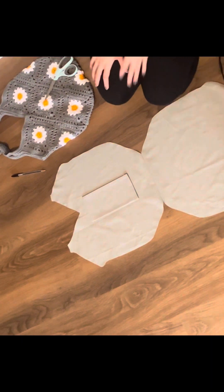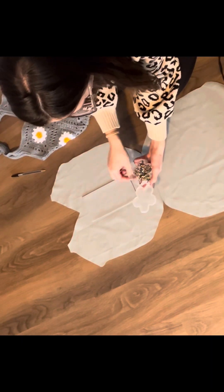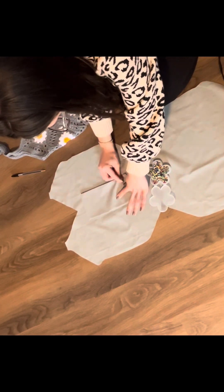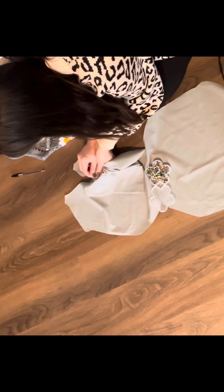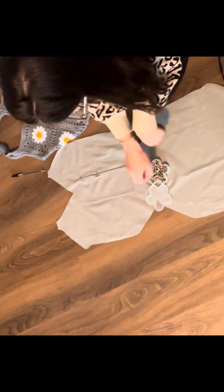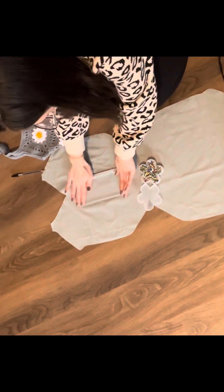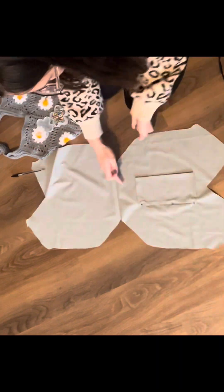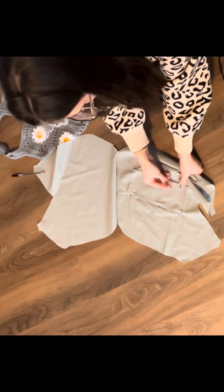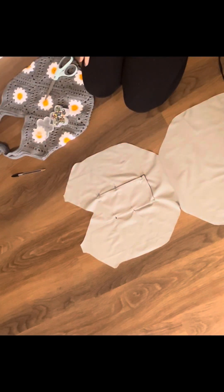Once everything is in place and I like the way it looks, I'm going to grab my pins and pin this in place. Make sure you only sew along the sides and the bottom of your pocket — don't sew over the top of your pocket because that will be the opening.